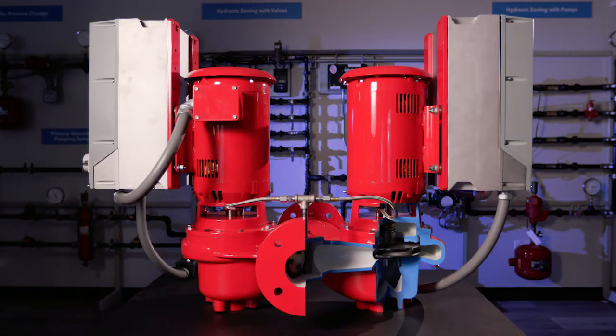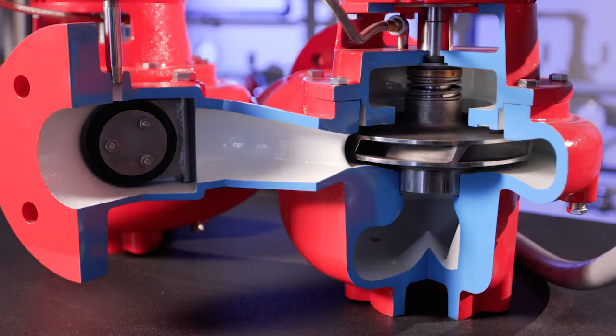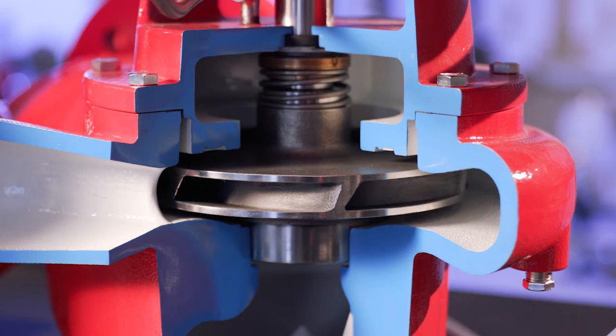The Series E82 is available in 11 close coupled models and 11 split coupled models. The pumps are stainless steel fitted and they are available at 175 pounds standard working pressure.